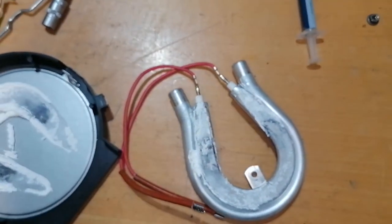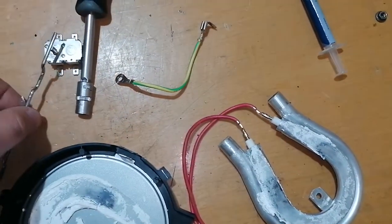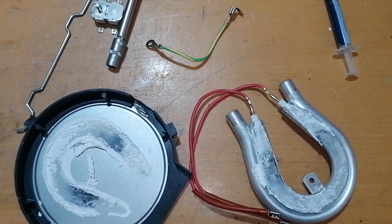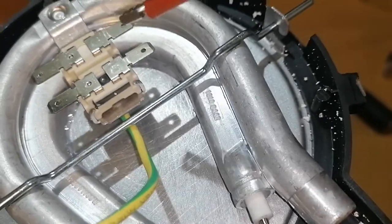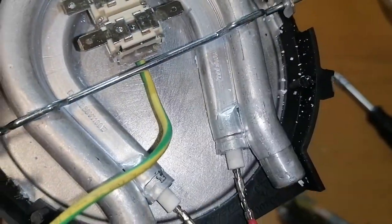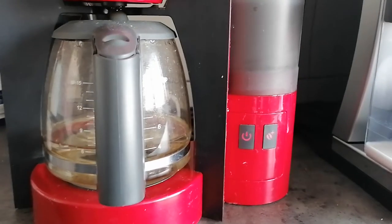If nothing works then I think the solution is to buy another one. I will clean everything, put the coffee maker back together and let's see how it goes. I cleaned the surface and applied the thermal paste - you can see some of it there. Not as much as Bosch applies from the factory, but for this I think it should be good. I will put the machine back together and test it.